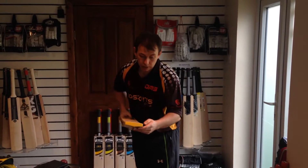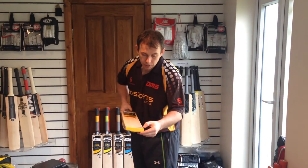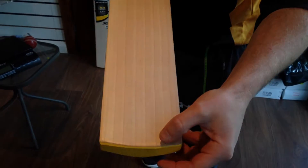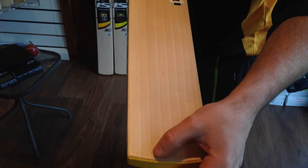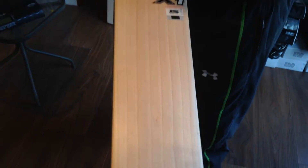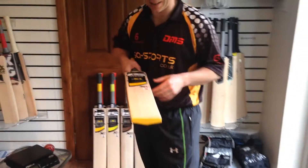Excellent grains, as we can see here. If we can just bring them a bit closer — 1, 2, 3, 4, 5, 6, 7, 8, 9 grains. Minor blemish there, which means absolutely nothing guys. This bat performs fantastic.